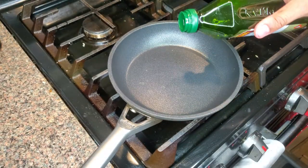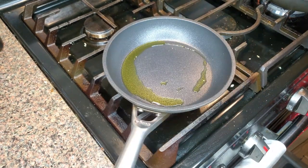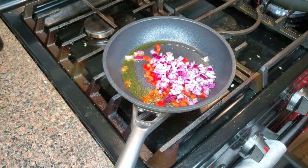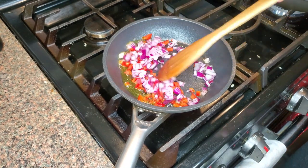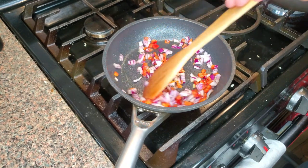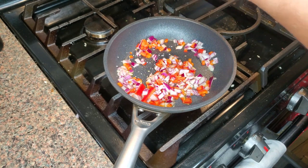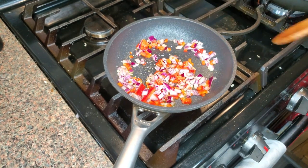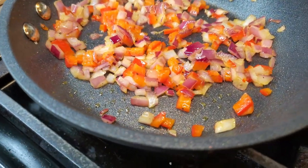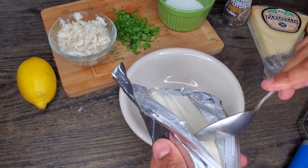Go ahead and get a pan nice and hot. We're just going to sear these off real quick — just sweat them out, bring the true flavor out. Get that pan nice and hot and throw them in there. I'm going to go ahead and hit it with a little bit of seasoning, just salt and pepper for now. Looking good, and that's the color that I really want right there. So now we can just set those aside.